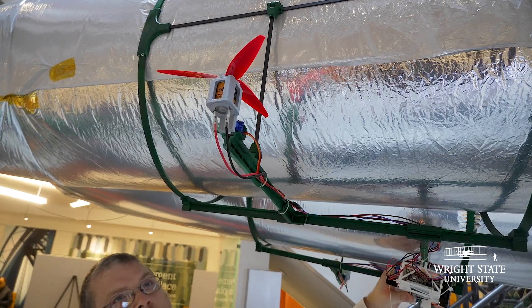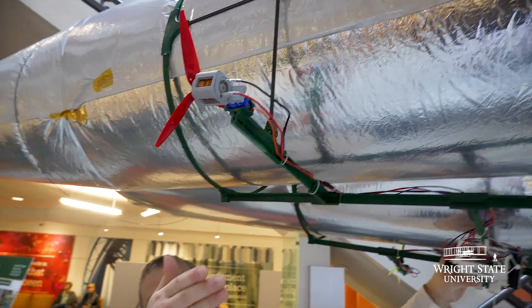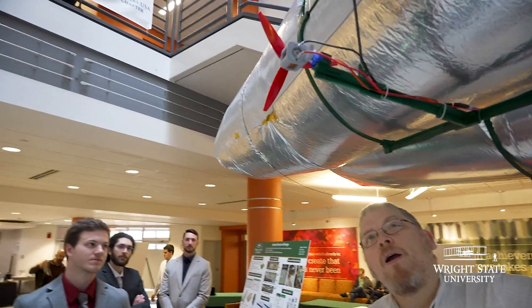To control and steer the balloon to go up and down, we can control these servos through 180 degrees of rotation, and to turn the balloon we can use variable thrust.